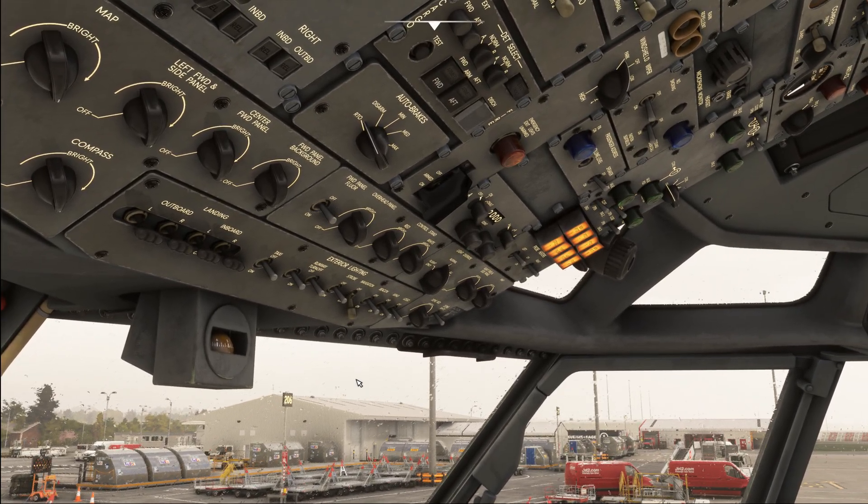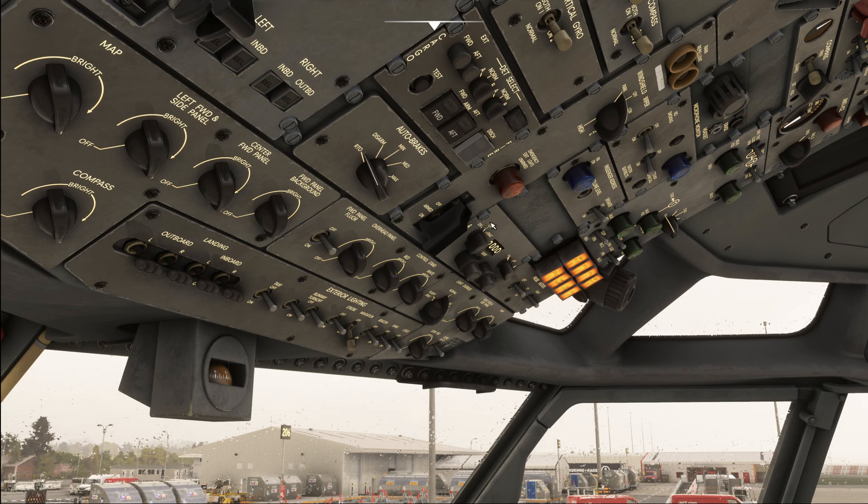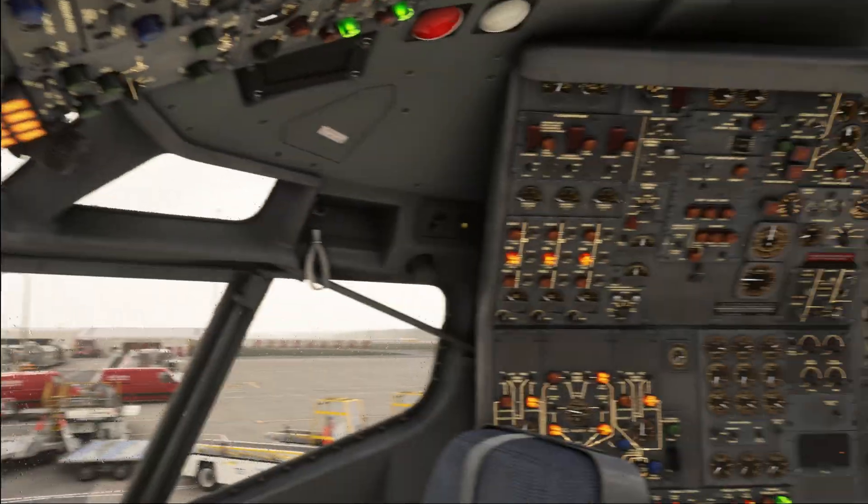We're going to start with our transponder, which we're going to set to the on position when we request our pushback clearance. When clearance is received, the beacon light is turned on, and then we can move to the flight engineer's panel.